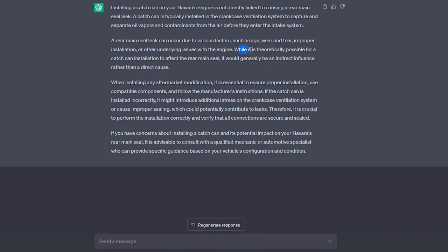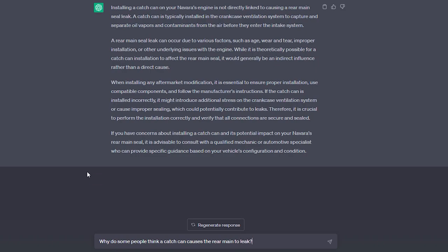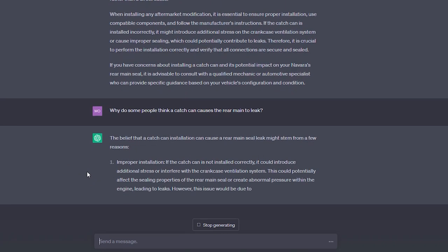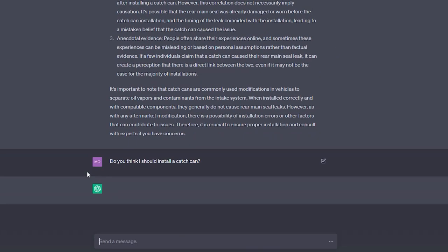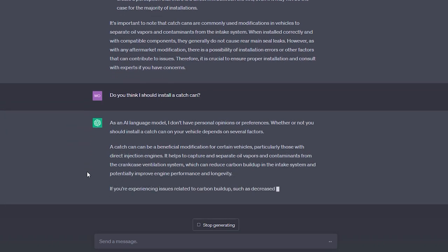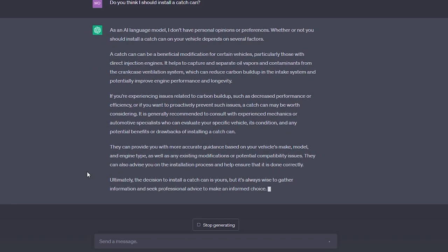ChatGPT said that while it's theoretically possible for a catch can installation to affect the rear main seal, it would generally be an indirect influence rather than a direct cause. When I asked why people think a catch can causes a rear main leak, it came up with improper installation, misdiagnosis, and anecdotal evidence. When I flat out asked if I should install one, it responded that ultimately the decision is mine, but it's wise to gather information and seek professional advice. So it turns out AI can't help me.